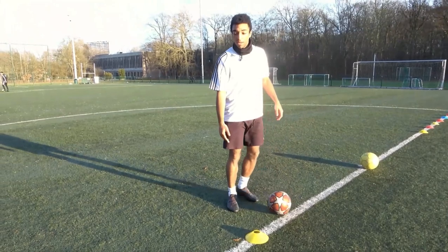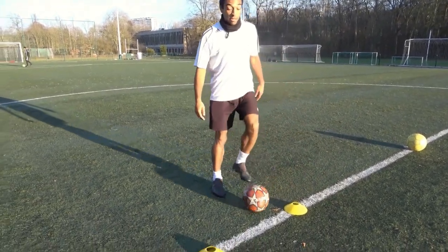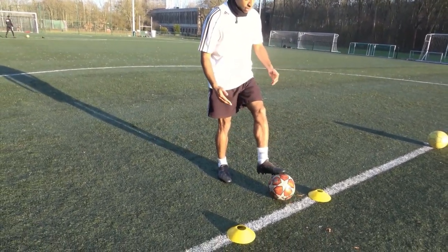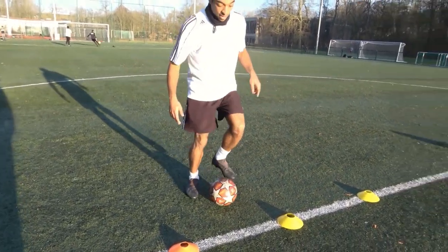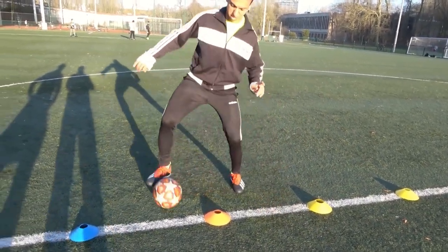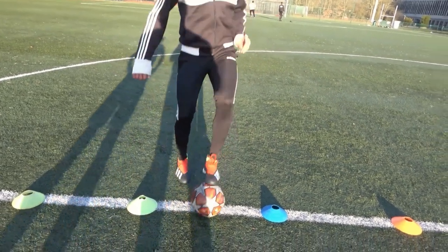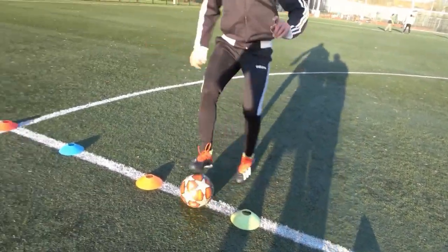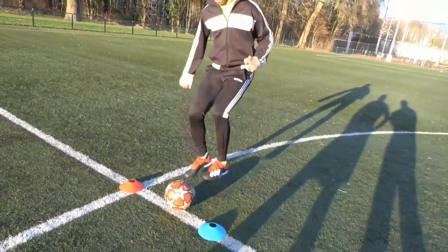Then the same thing going the other direction. If you're going to the right, you start with the left foot: left foot, right foot, left foot — push the ball towards yourself and go to the right side. Left foot, right foot, left foot — push inwards with the left, three times each side.